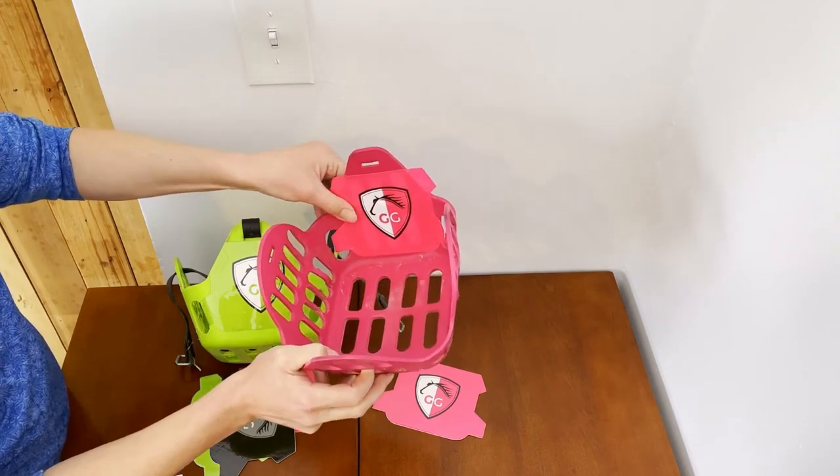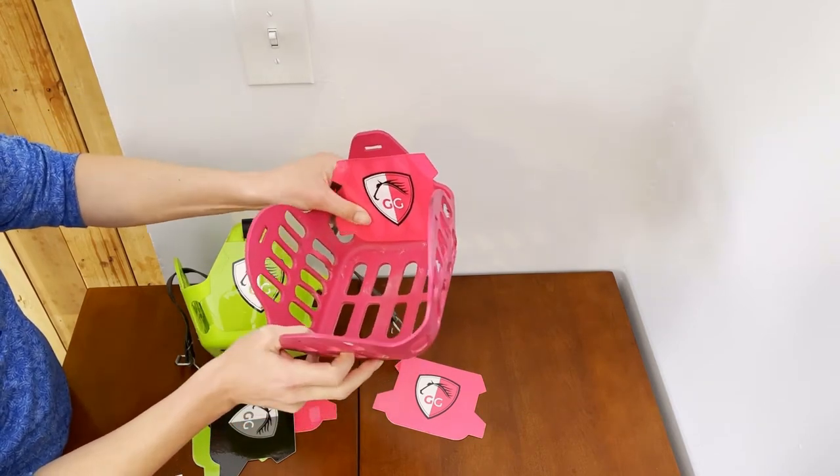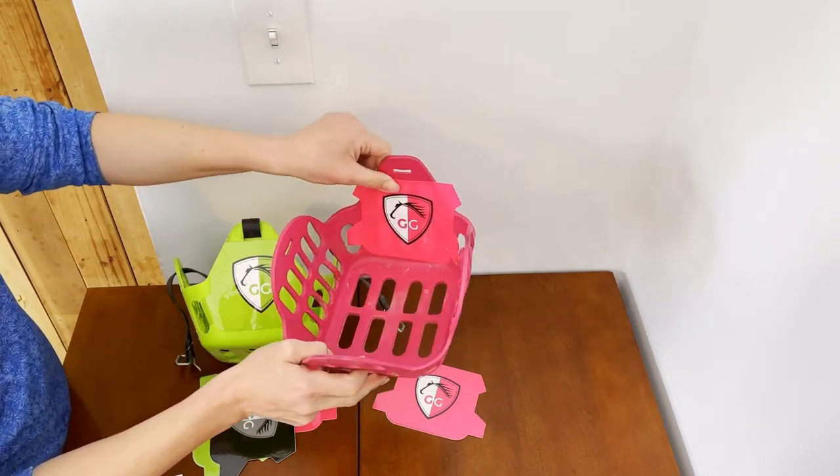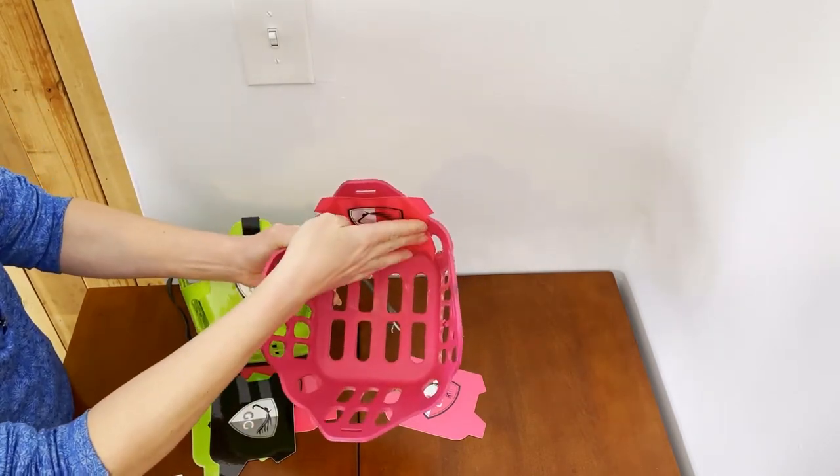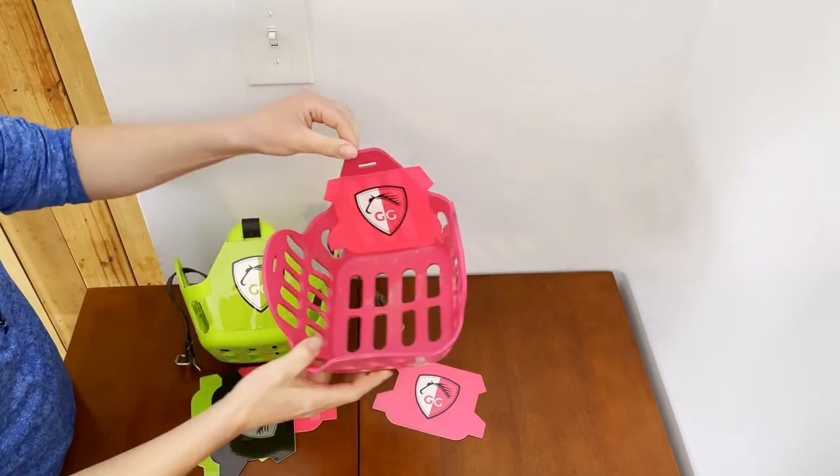You want to make sure that you have cleaned it first. I recommend you can run it through the dishwasher or just soak it in water and give it a good scrub with some dish soap. You want to make sure it's really clean and very dry.